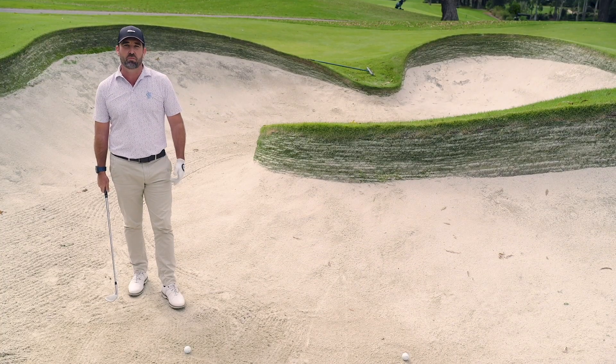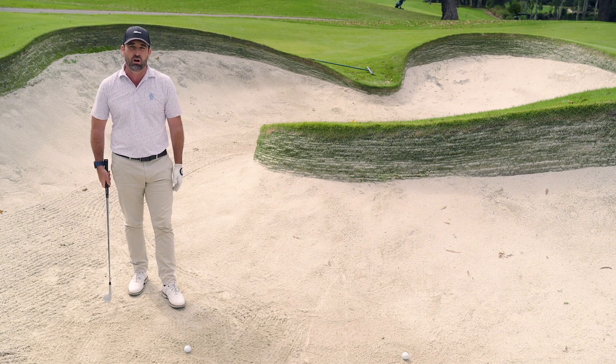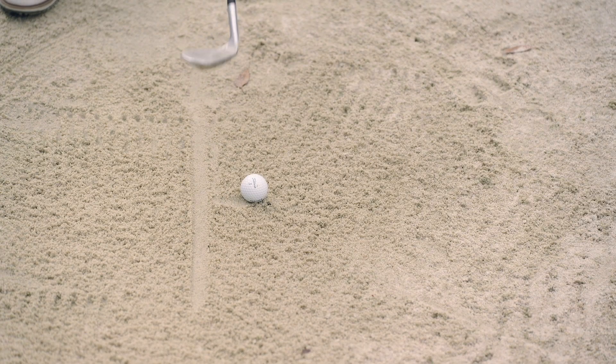So a couple of things I see during my lessons. The first thing is the most simple, which is actually drawing a line about two inches behind the ball, or five centimetres. We start by actually drawing our line during practice or warming up.